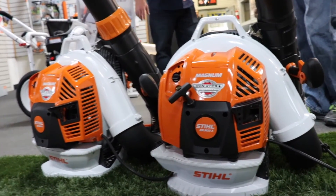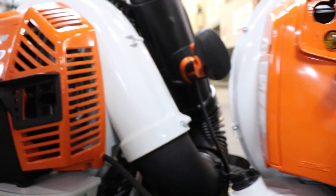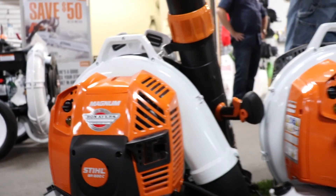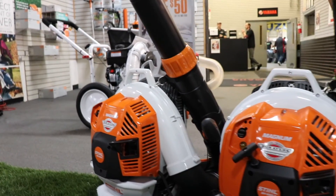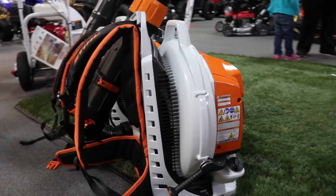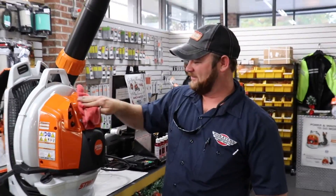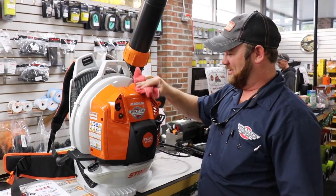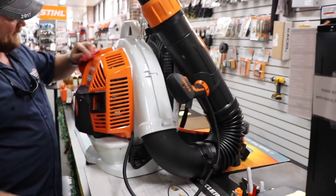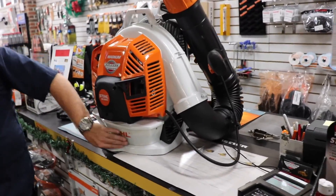Well guys, there it is. You recording now? I'm recording you — I'm cleaning it up. Just kind of getting a little marks off of it. Y'all guys are going to have it built in about five minutes. So there it is — the new BR-800CE. I just noticed this was orange instead of black now.